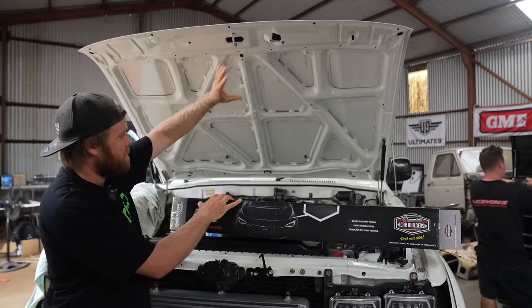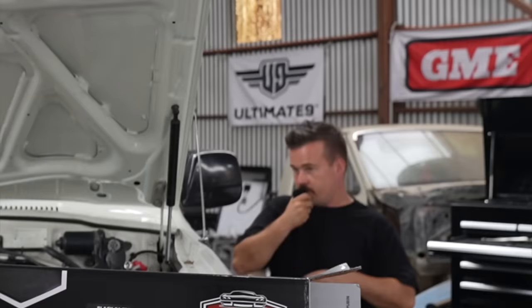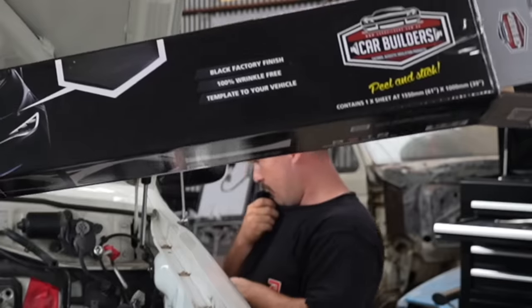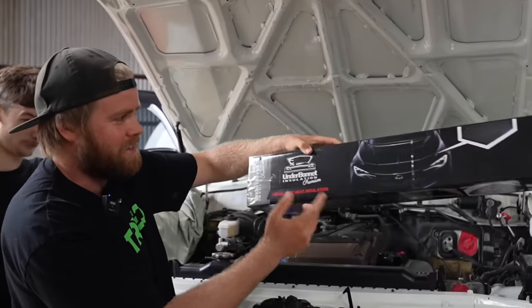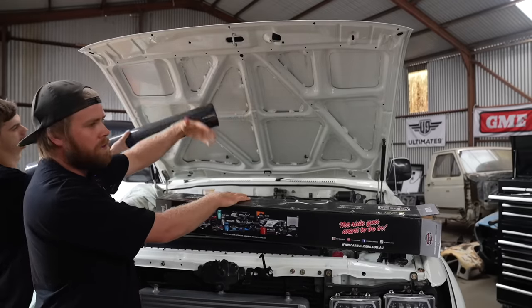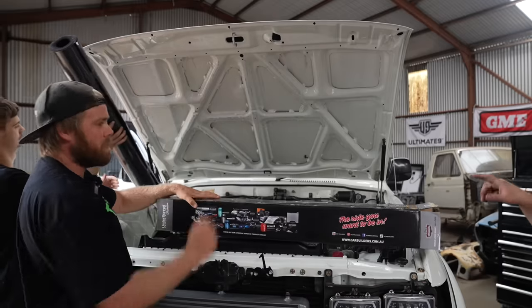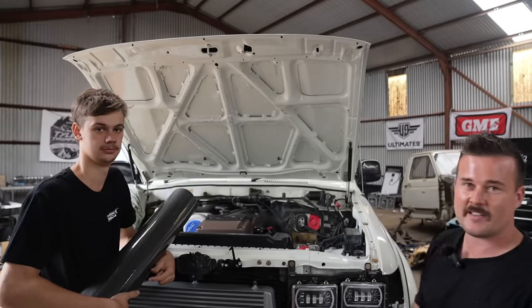Next little job: we have the new bonnet which is freshly painted, but there's nothing underneath it. Car Builders have got an underbonnet insulation — premium sound and heat insulation. The idea is it will stop heat and noise coming from the engine and just make it look pretty. Looks like Sean's in for the install on this one as he's taller.